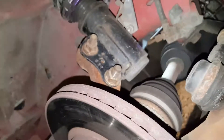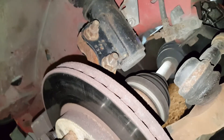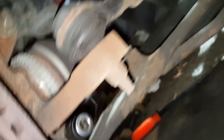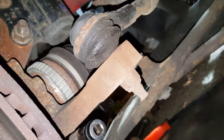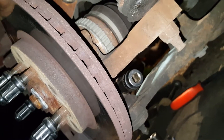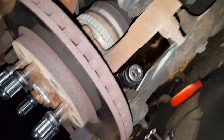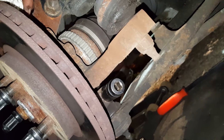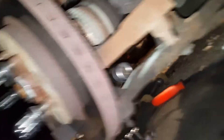Now we're going to pop it off the ball joints because I don't want to lose my alignment. If you don't want to lose your alignment, pop it off the ball joint and then pop the axles out — makes your life a little easier. Might want to take it off with the tie rod end too, but we're going to see if we can just pop it out with the ball joint off.